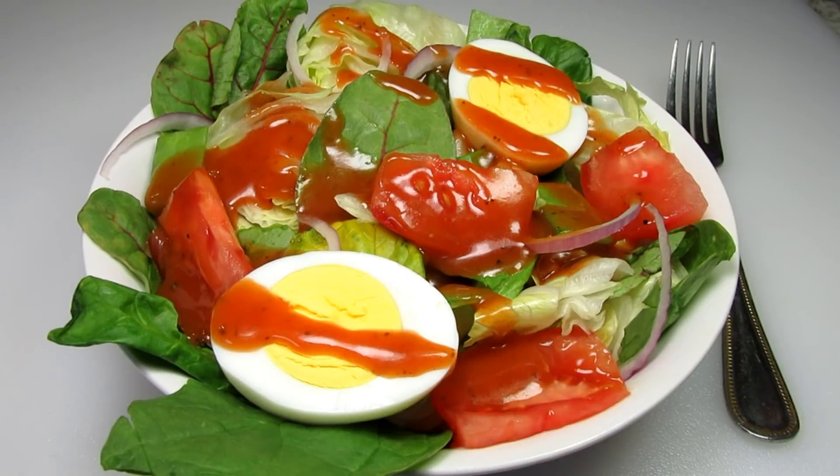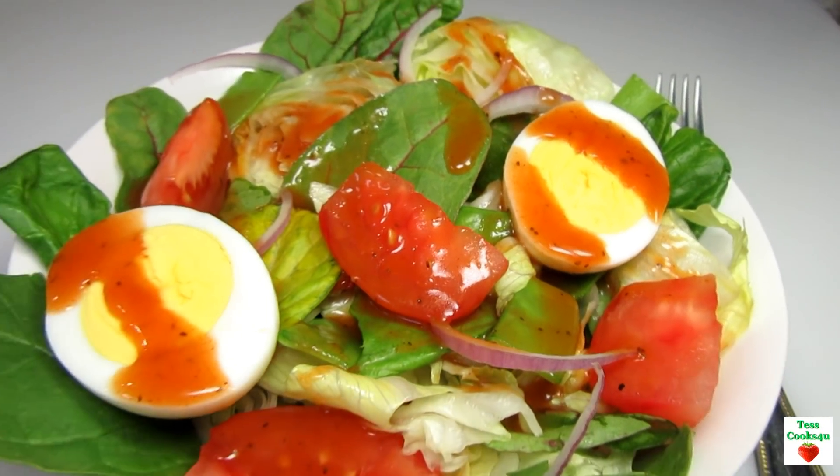This copycat Catalina dressing is so easy to make and I hope you give it a try. Enjoy!